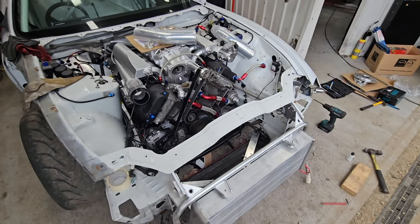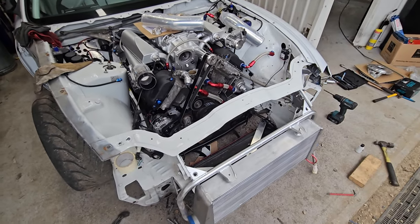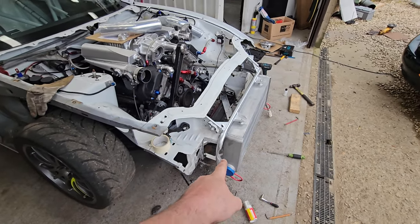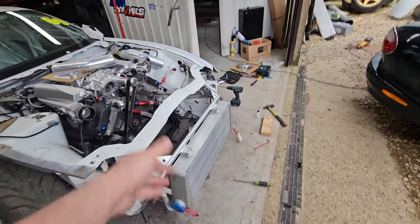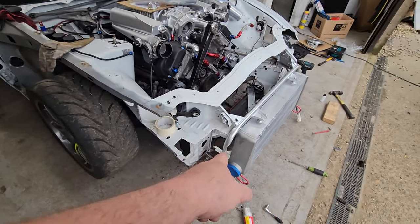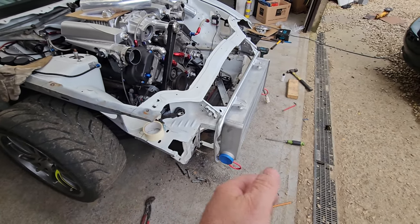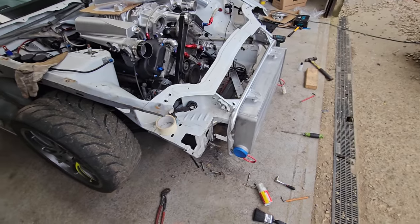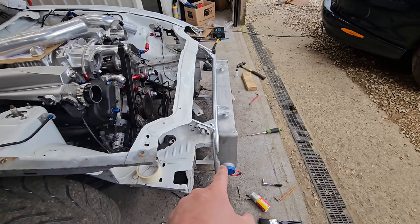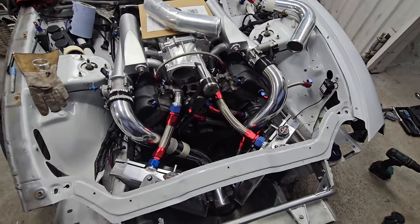Welcome back - not sure what episode this is but hopefully by the end we can hear it running. Finished the frame up, sprayed it so it looks a bit better. Put some little inlets in - found it was very close to the bumper so I wanted to get it as tight to the bumper as possible with minimal cutting required on the back. Got those two inlets on, and I've got to go and modify this next.